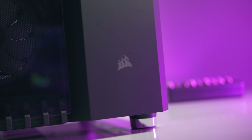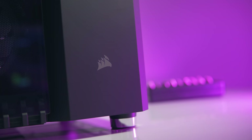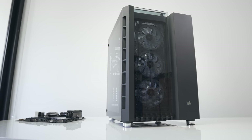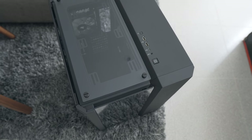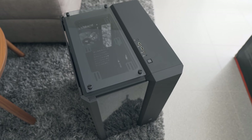Today Corsair launches a new addition to their Crystal Series cases — the 680X. You might be familiar with the smaller Crystal Series cases released quite some time ago, like the 460X and the 570X, but the new 680X is quite a bit larger and builds on the smaller 280X.